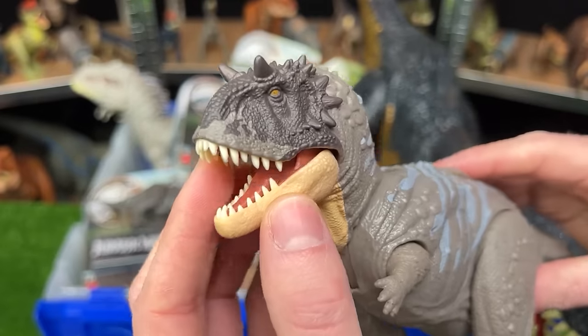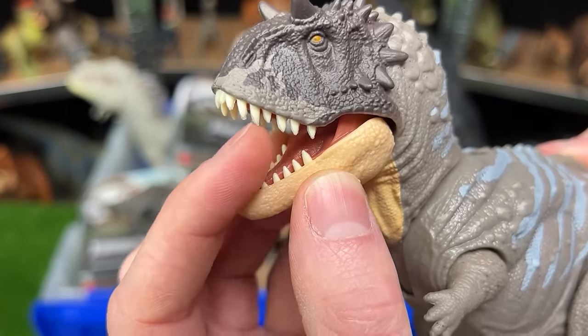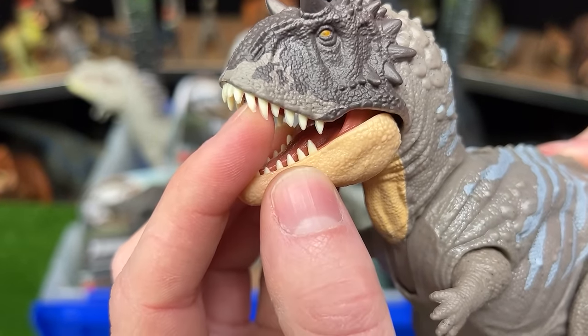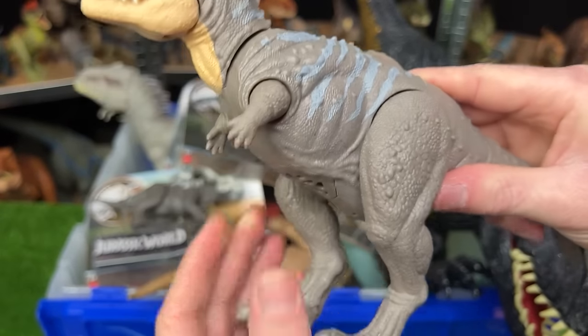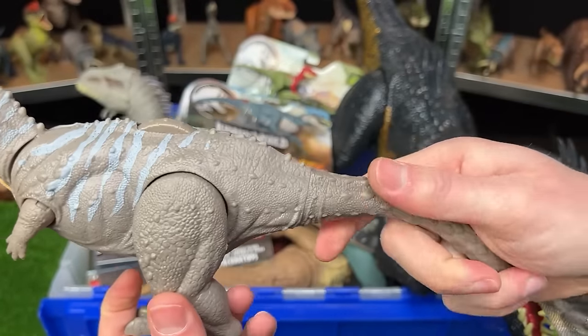That is very cool. And once again I love the new teeth on here — it's not hard plastic, you can see it's actually pretty bendable. And of course on this figure you can move the tiny front arms and the legs and you can twist the tail too.